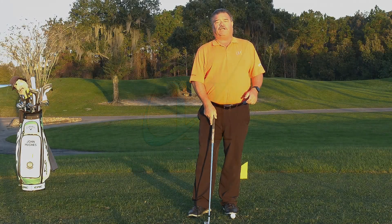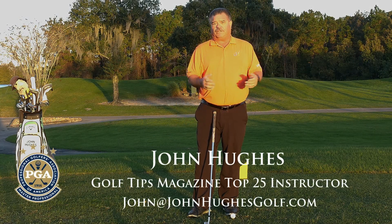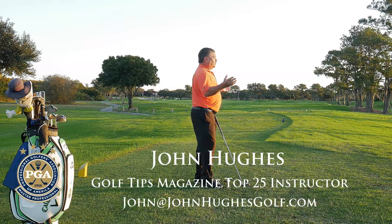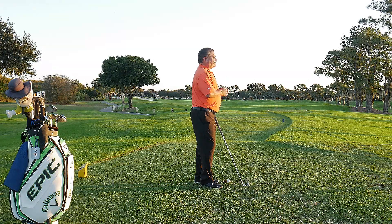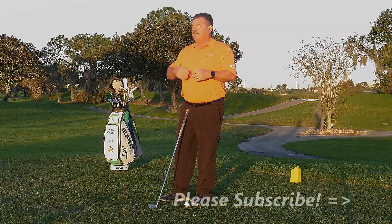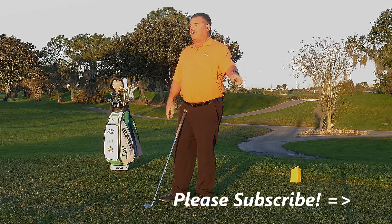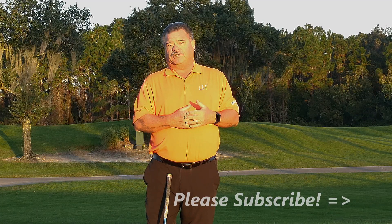I'm PJ Master Professional of Instruction and Top 25 Golf Tips Magazine Instructor John Hughes. I'm here on the 18th tee of Falcons Fire Golf Club in Kissimmee. Come and visit me when you can here, and by the way, hit that bell — subscribe to the channel, and each and every time I put a new video on, you're going to get notified.